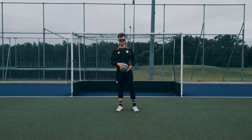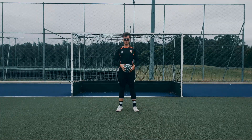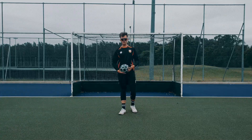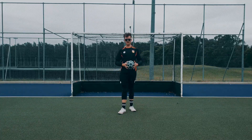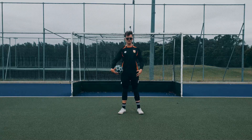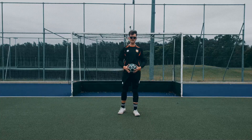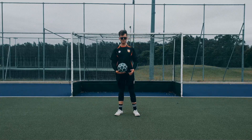Hello keepers, welcome back to the channel. Today we're going to be going through the best way to dive without getting yourself hurt. Throughout my time of being a goalkeeper I've seen people get really badly hurt by just diving the wrong way. Today we're going to be fixing up your technique, so guys let's get into it.